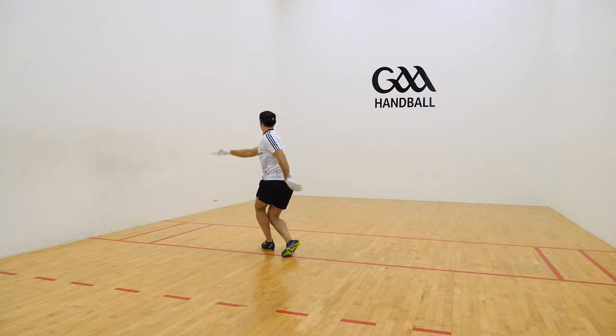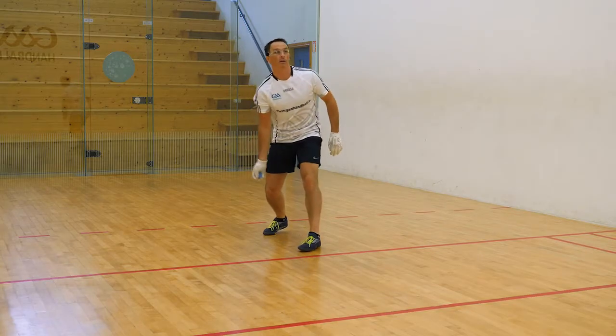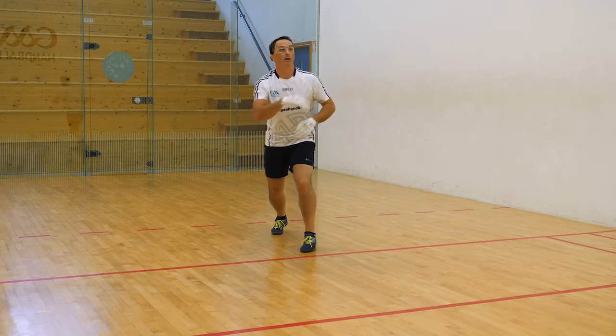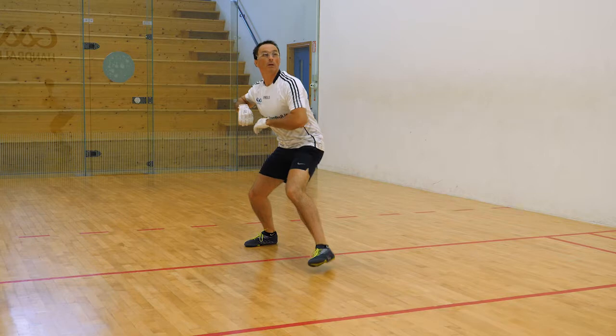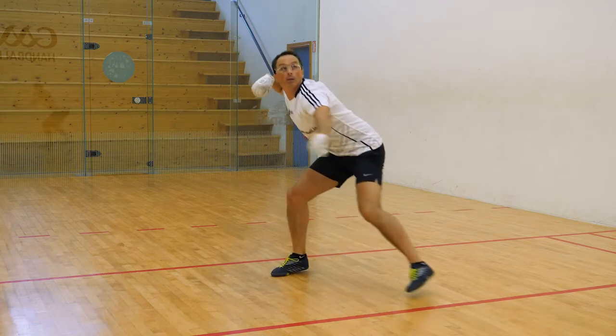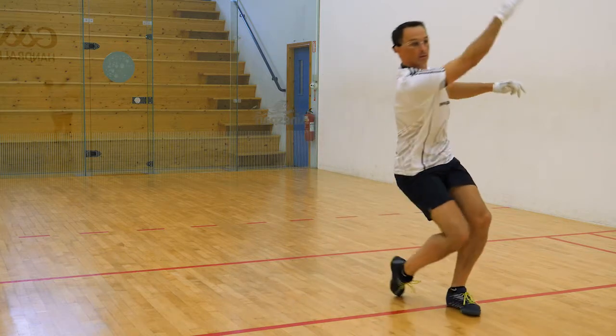Emphasis on good anticipation. A player's anticipation skills and footwork are crucial to the success of the fly shot. Anticipate where the ball will go and quickly get into a good pre-shot position where you can step in and attack the ball.